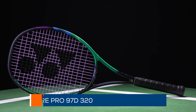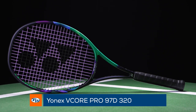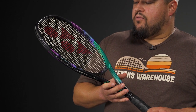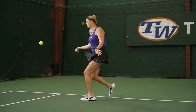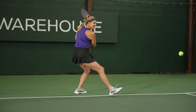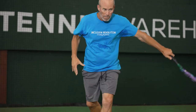Next up is the Yonex V-Core Pro 97D. This is more of a player spec, right around 12 ounces — nice and hefty, nice and solid. I used to play with the V-Core Pro line, so tons of feel and control here. Fans of that really low flex, classic-feeling frame will love it, and compared to previous versions it got a little thicker in the beam, giving a bit more pop from this update.